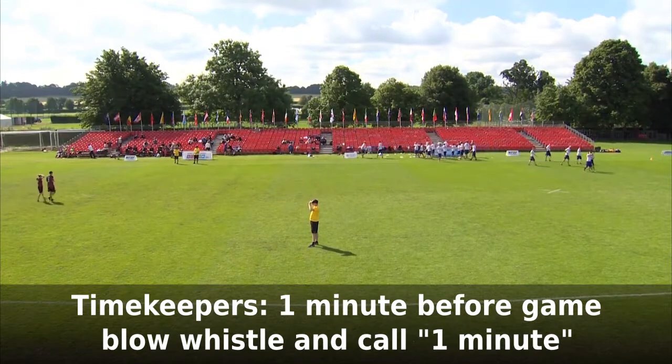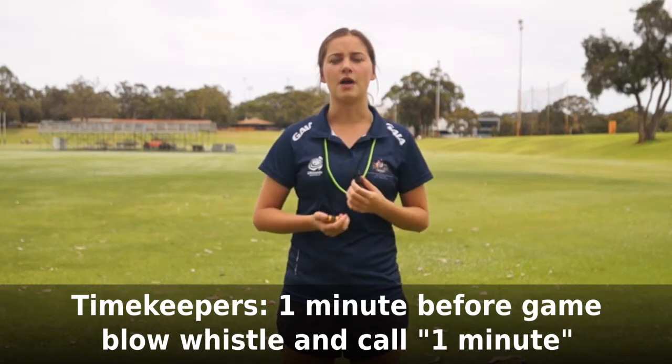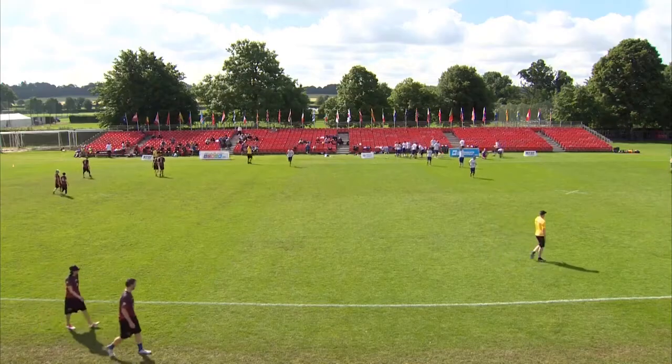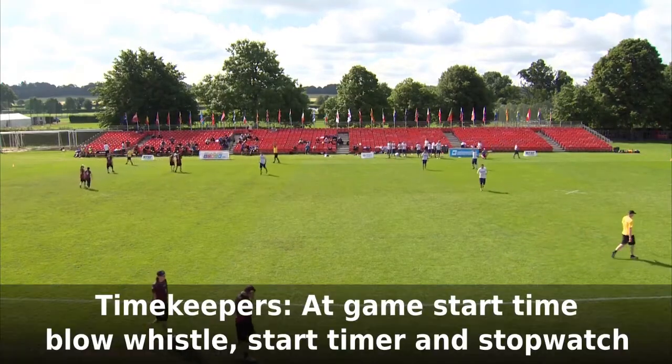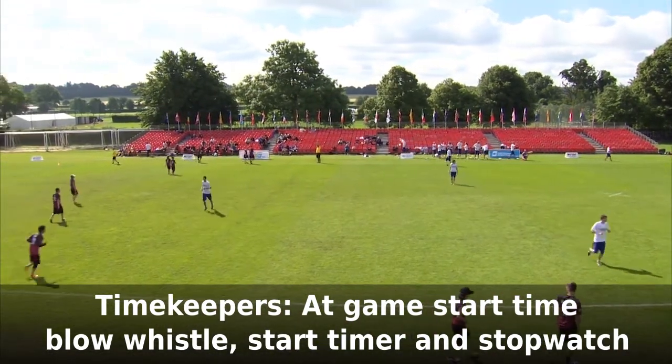At one minute prior to the start, timekeepers should blow the whistle and tell the teams that there is one minute to go. Teams should begin to get ready to play. At the game start time, timekeepers will blow the whistle, start the game clock timer and start the stopwatch.